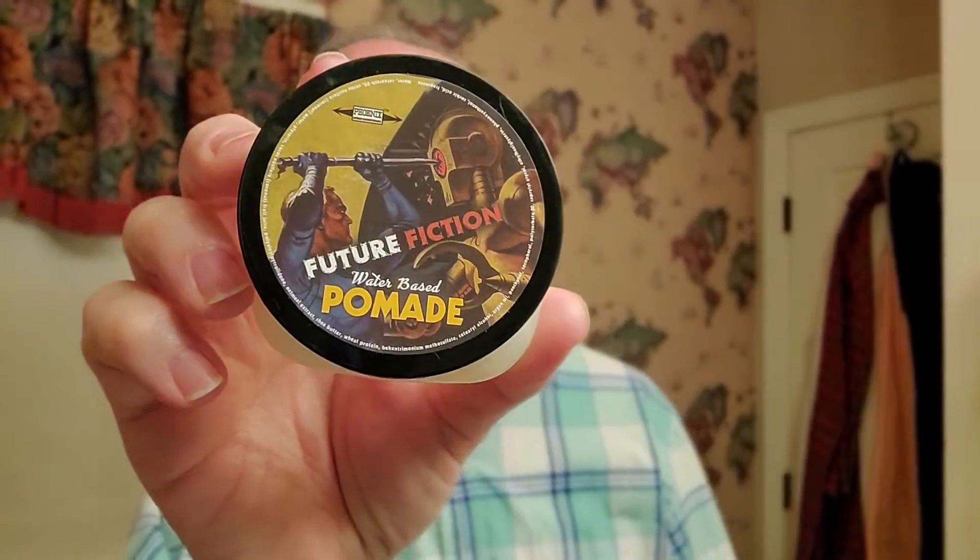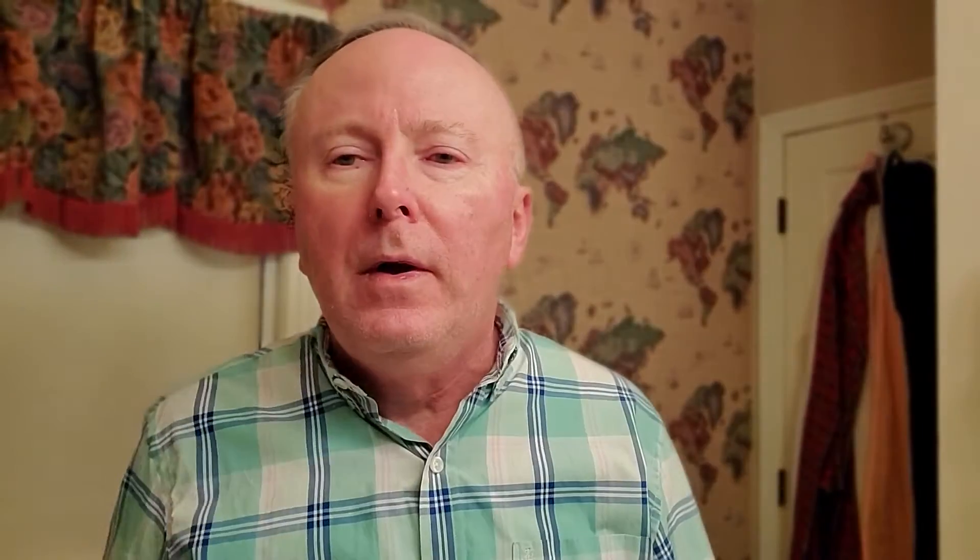First of all, I've already reviewed this, but this is their water-based gel pomade. I like it enough that I bought another one. I'll save this one for the weekends when I'm not wearing a headset, because it lightens up in the afternoon. The one I wear during the week holds up to my headset — it's stiffer. This one isn't so stiff, so that's my weekend hair pomade.